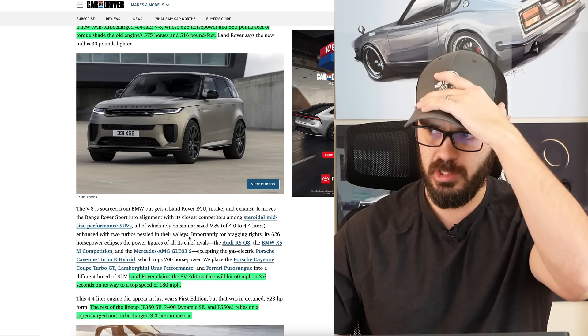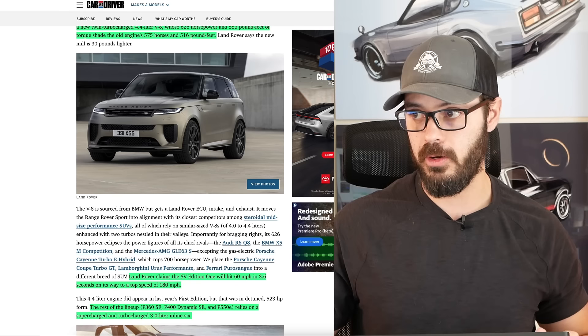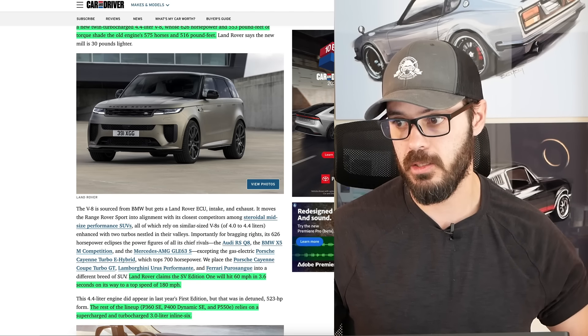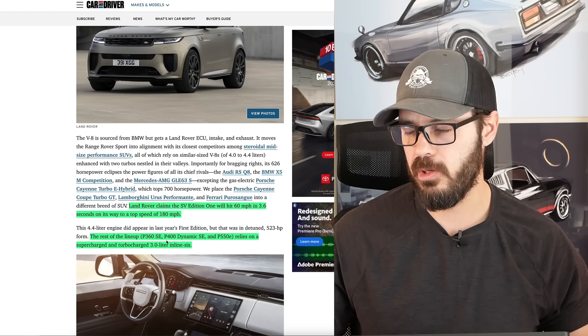They say it will hit 0-60 in 3.6 seconds on its way to a top speed of 180 miles per hour. It's a pretty fast SUV. You have the rest of the lineup with the inline-6: the P360 SC, P400 Dynamic, and the P550.